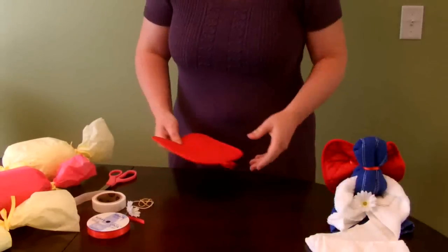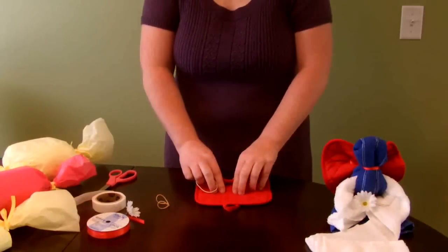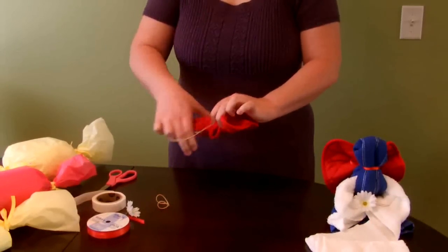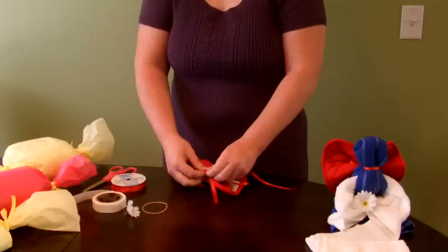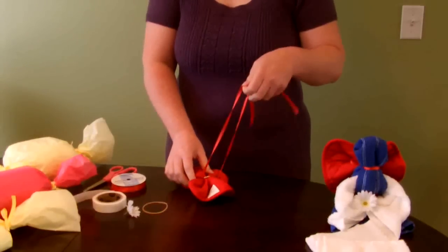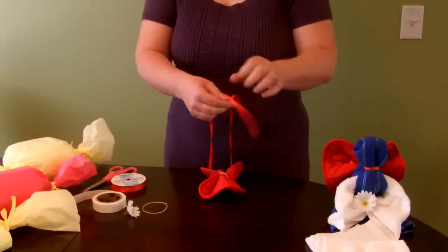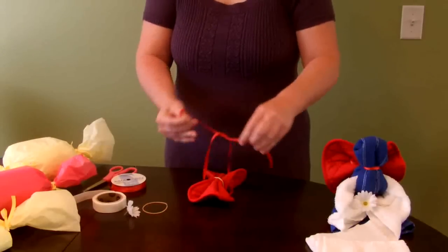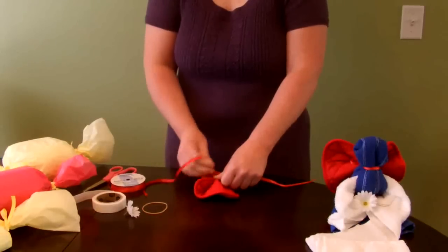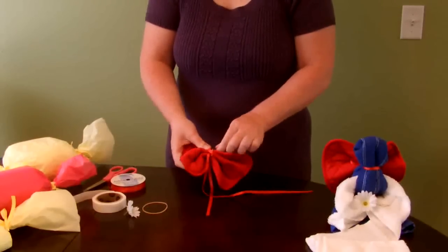We'll start by taking our potholder and folding it accordion style, giving it a couple pleats. I'm going to secure that with a rubber band to hold it in place while I get my ribbon together. I'm going to take the ribbon, thread it through the loop on the potholder, and then tie it tightly over the rubber band, and then remove the rubber band.